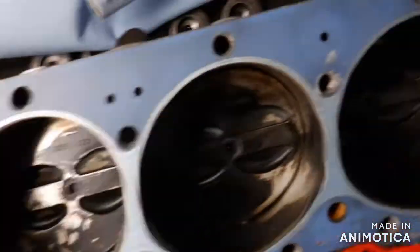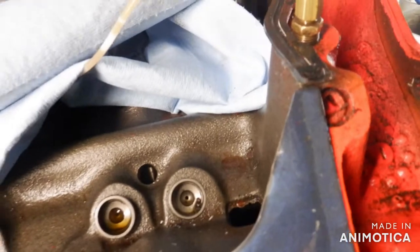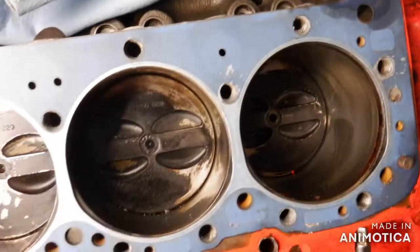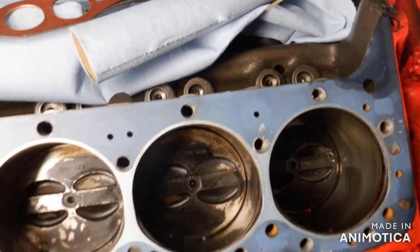All right, so I'm going to pull this plug out. This is my best guess so far — somewhere there's an obstruction. Either that, or some kind of plug fell out. I just don't believe that. I think it's a mud dog.